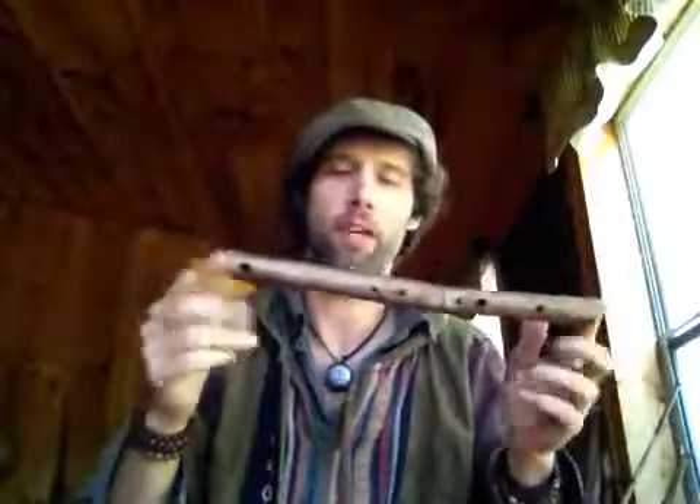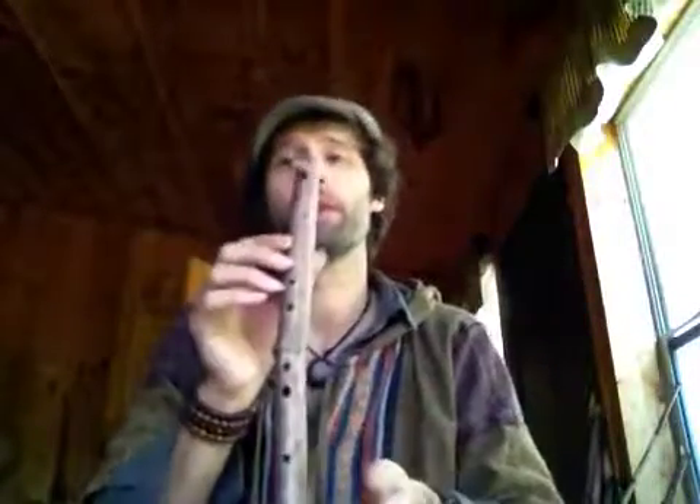I want to introduce you guys to a new member of our instrument line on our Rewild Your Soul Etsy page. This is a transverse or side-blown flute made out of the same material I make my other instruments out of.